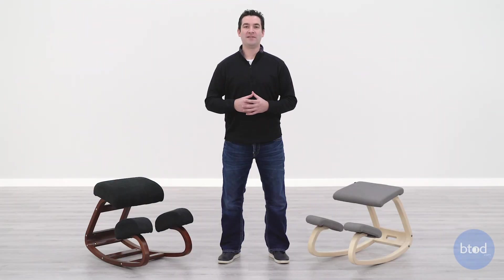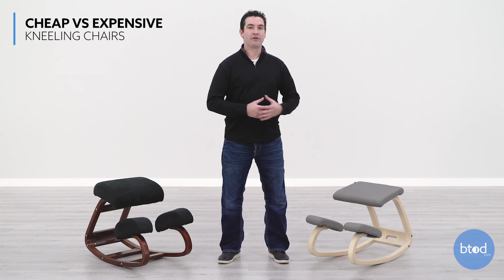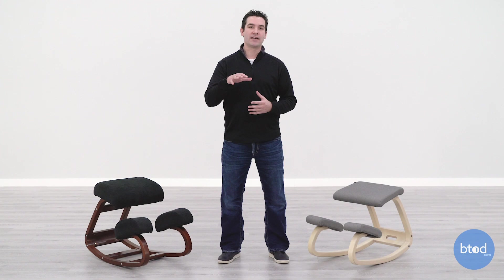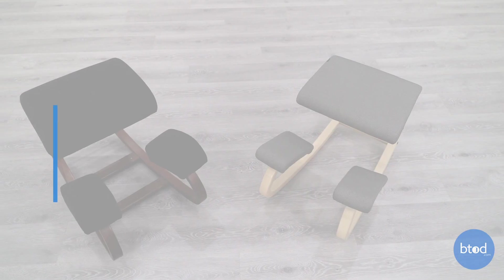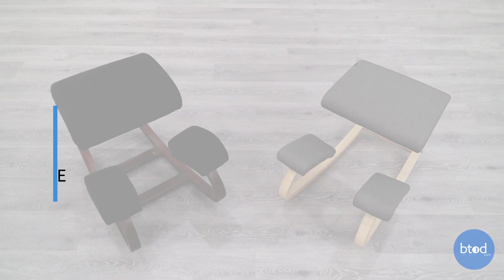Hi, I'm Ryan with BTOD TV. A while back, I uploaded a full video review on the Variable Balance Kneeling Chair, and one of the most common questions and comments we got was in regards to the price and why it is so expensive in comparison to most other kneeling chairs.